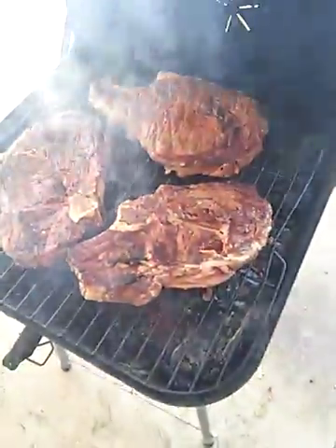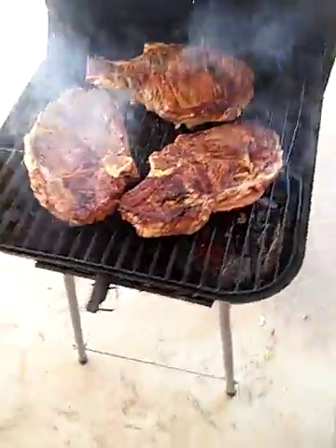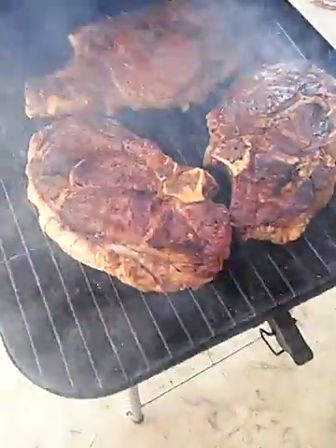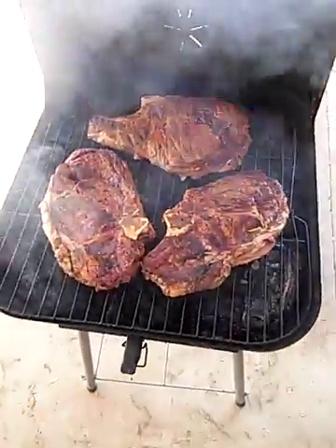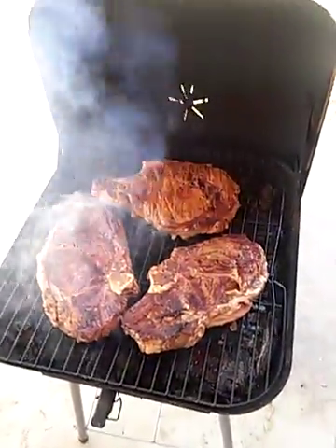Look at those — that should be on freaking Barbecue Masters. I'll probably take this one right here. This one is probably Emmanuel's. Yeah, that's mine. Still got more time though, I'll be back.